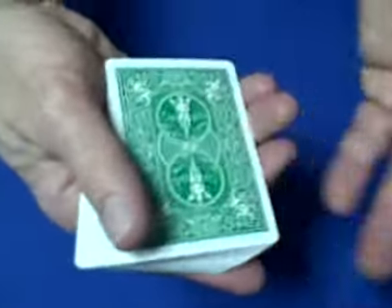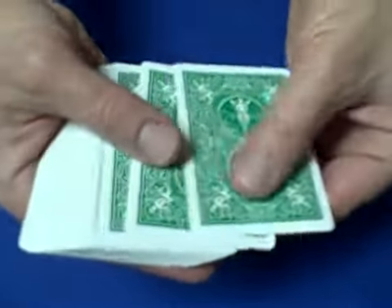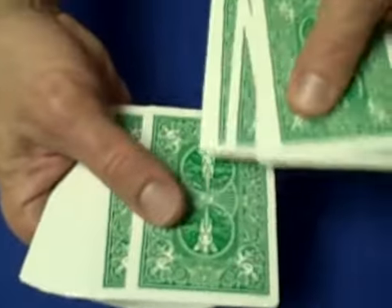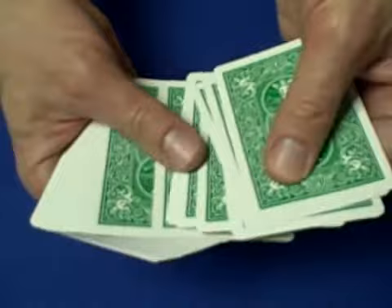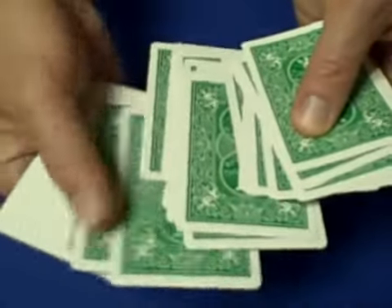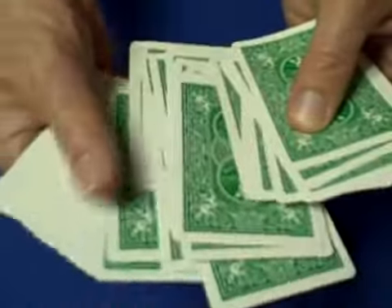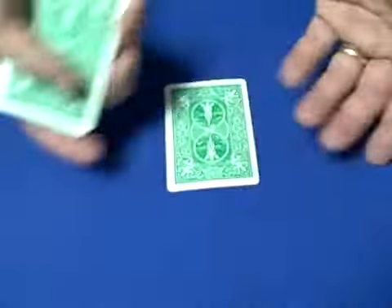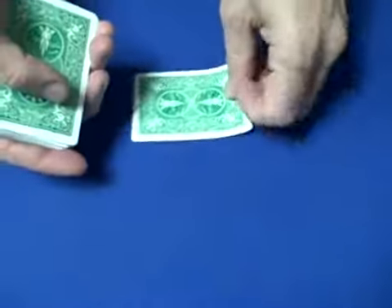Now you're ready to go. Tell the spectator you're going to make a prediction. You can count in threes — three, six, nine — this is going to be a prediction card. But don't predict it right away; go through the cards, make like you're thinking, and eventually come back and say, 'Alright, that'll be my prediction.' So it looks like a random prediction, but it's really one of the eights.